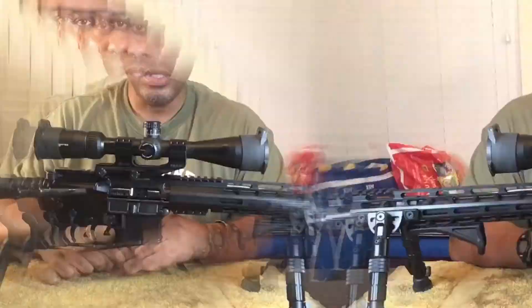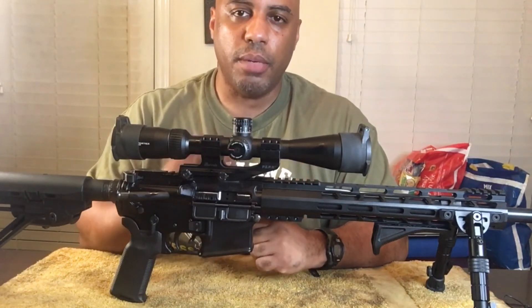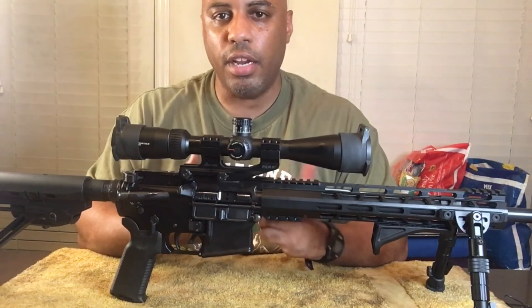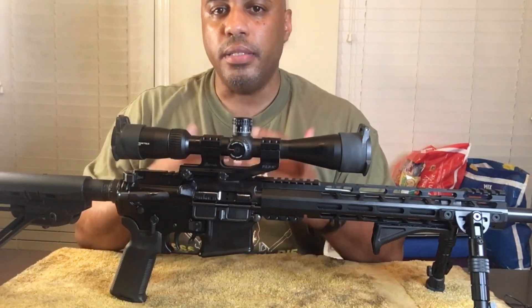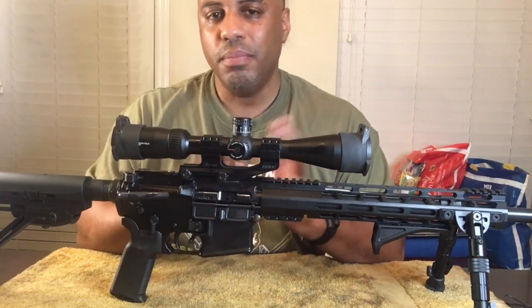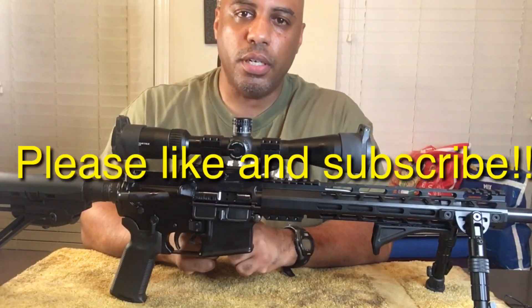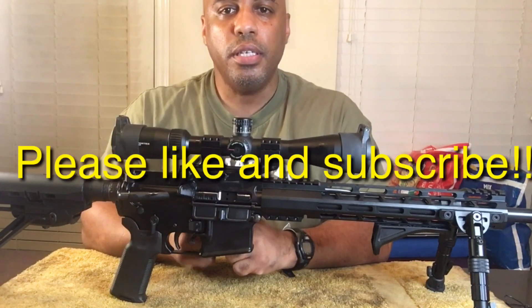I hope this video was able to help someone new to the AR-15 platform. I know the AR-15 can be a little intimidating just by looking at it, but it's pretty simple. Once again, this is your boy JB with JB's Barbecue and Guns — y'all be easy, peace.